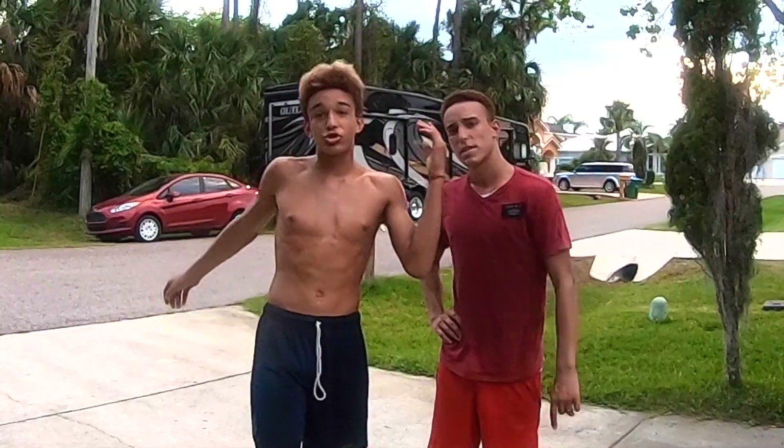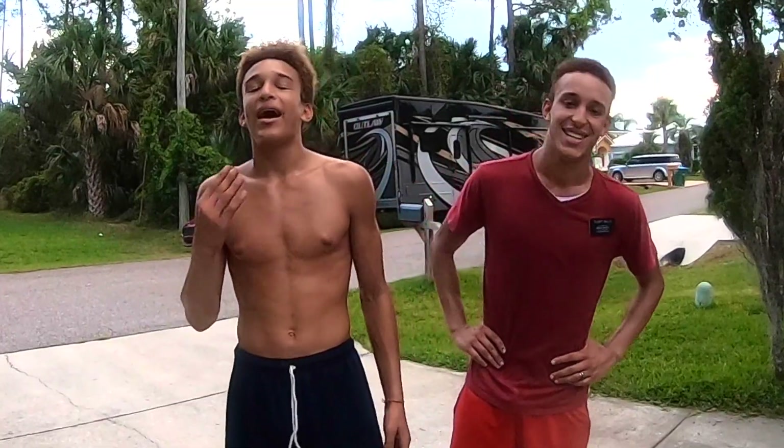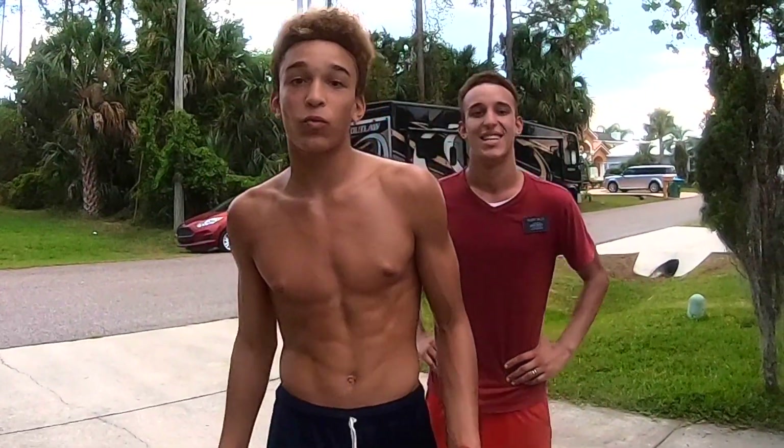Hey Sunshine Nation, welcome to Jordan Sunshine Sports. As you can see, I'm already sweaty and drenched, and Jackson is too. We're all tired because we just did an intense hard workout. When you're doing hard workouts, acid builds up in your muscles from running and lifting, and believe it or not, the best way to get it out is by running. I'm going to show you some good cool down drills to do after a hard workout.